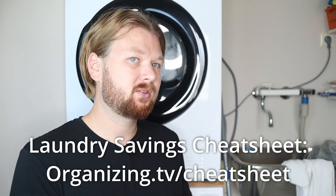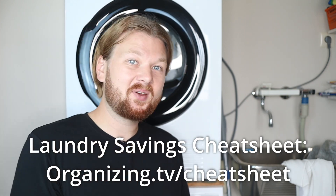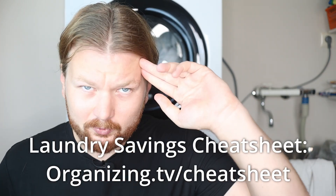If you have colored clothes that you don't feel like you need to use this cycle for, I've made a bunch of videos on other settings you can use — there's a playlist of over 30 videos you can check out. I've also made a newsletter you can sign up for — I'll send you a cheat sheet on how to cut your laundry costs in half. You can find it in the description or at organizing.tv/cheatsheet. Hope you liked this video and I'll see you in the next one!